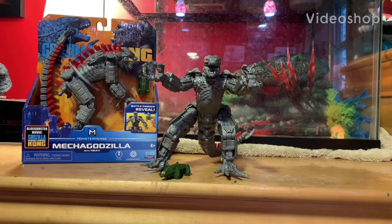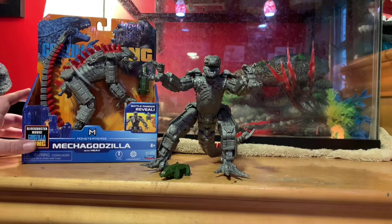What's up guys, I'm here for another video and today we are doing the Mechagodzilla 6-inch review.